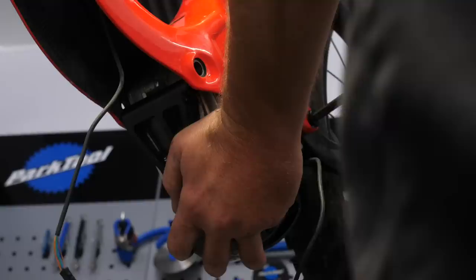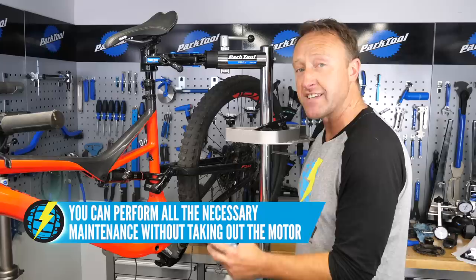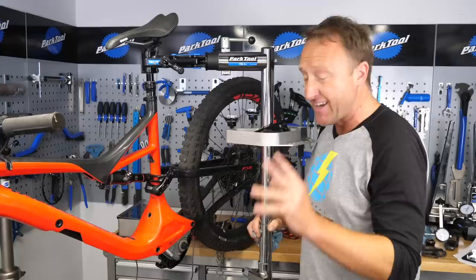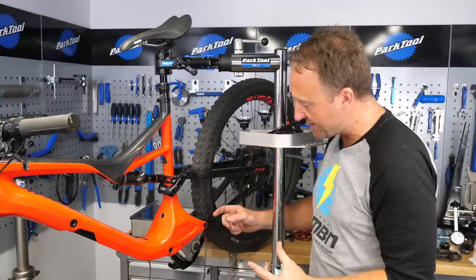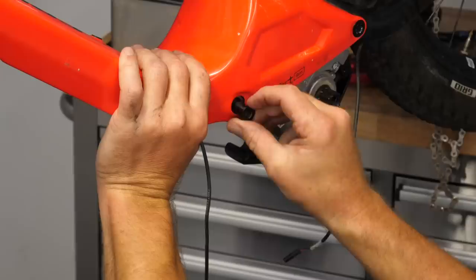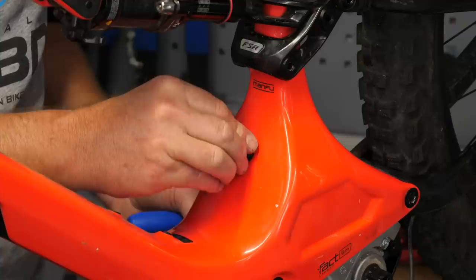Question whether you actually need to drop the motor out in the first place, because you can access all the main ports and the heat transfer shield without fully removing it. With the motor back in, the bolt connecting the front triangle to the chainstay is the first one to slot in place — remember there are two washers each side of that chainstay. Be especially careful when locating the bolt at the top of the motor because the threads are really fine and it's easy to cross-thread.